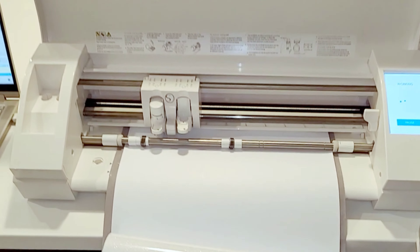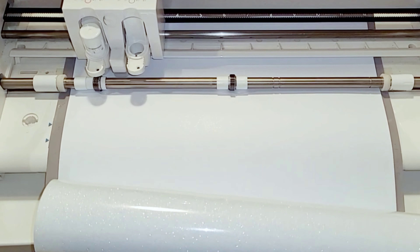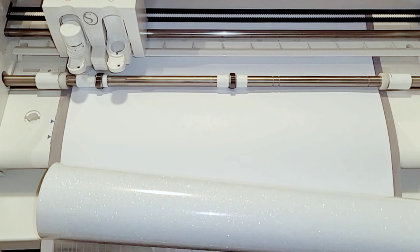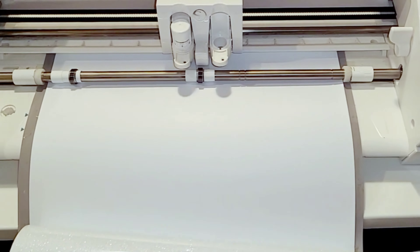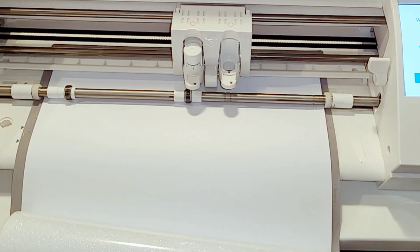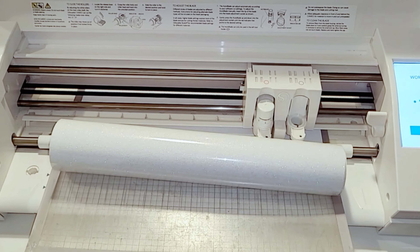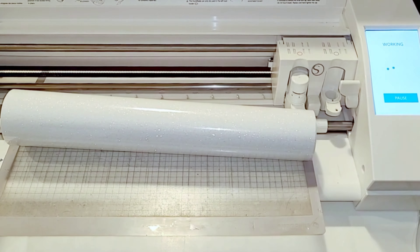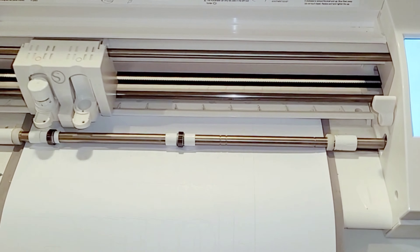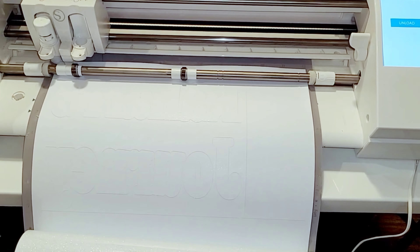I only have a simple image to cut so it's not going to take long. Please excuse my mat — it's been through some hard times. It's time for a new one. As you see, it is barely sticking. I put some tape on the corners of the vinyl to make it stick, but yes, I am due for a new mat.